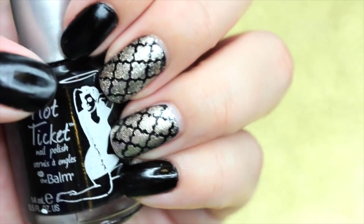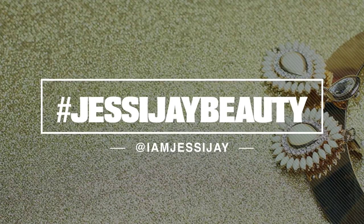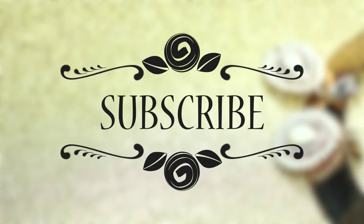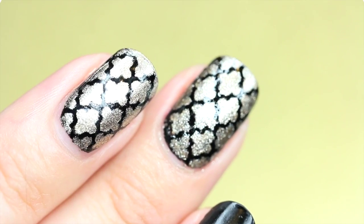Remember, if you guys try this look, tag me or hashtag jessiejbeauty or tag me with iamjessiej, which is my Instagram. And do not forget that if you guys are new to my channel, subscribe if you want to see more Mani Mondays and more of my Review Fridays.